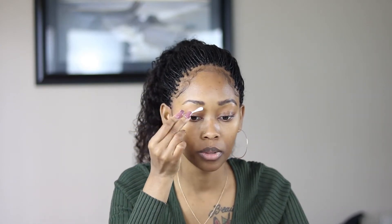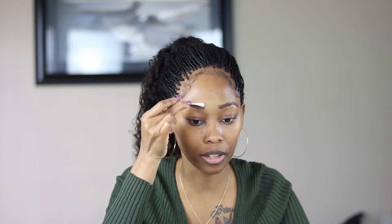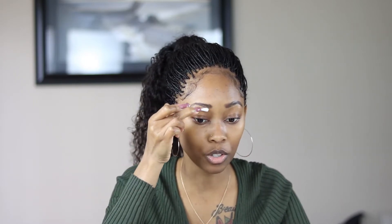I like to go in with my Q-tip and just clean up my brows, because once it dries it's really dry. You want to clean it up before it dries, so if you want to make any changes, do it now or forever hold your peace. I think I've cleaned it up — I think that's good right there.